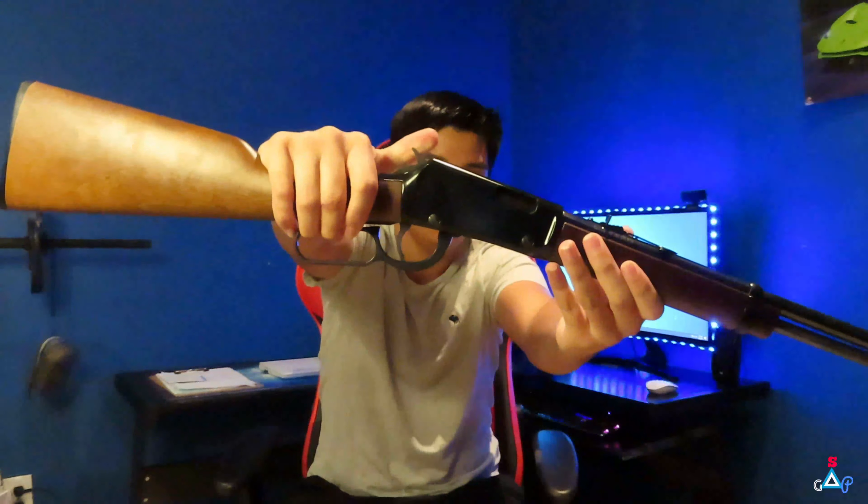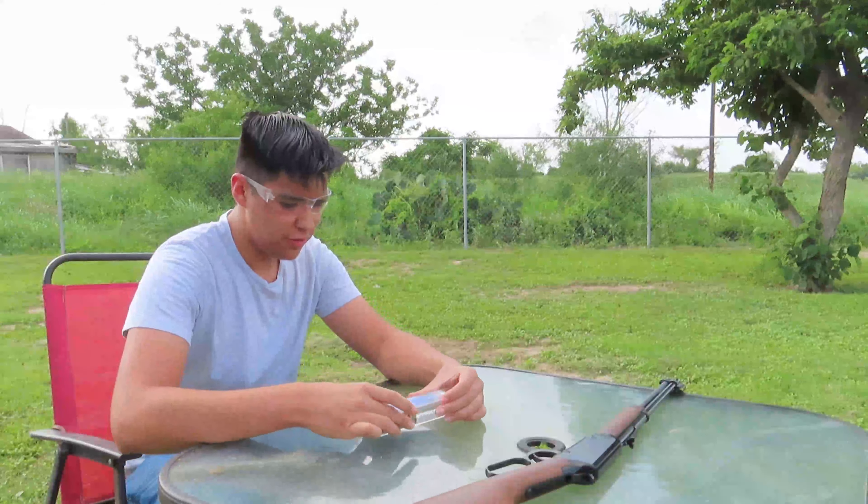All right guys, we are currently outside and we're going to shoot targets. We're catching it in slow-mo, we have a fire extinguisher on standby, and an adult is with us. The gun has the lock on it — making sure we're all safe. I'm going to be unlocking it and then loading it with .22 standard. We have protective glasses right here, and now it's time to load it.